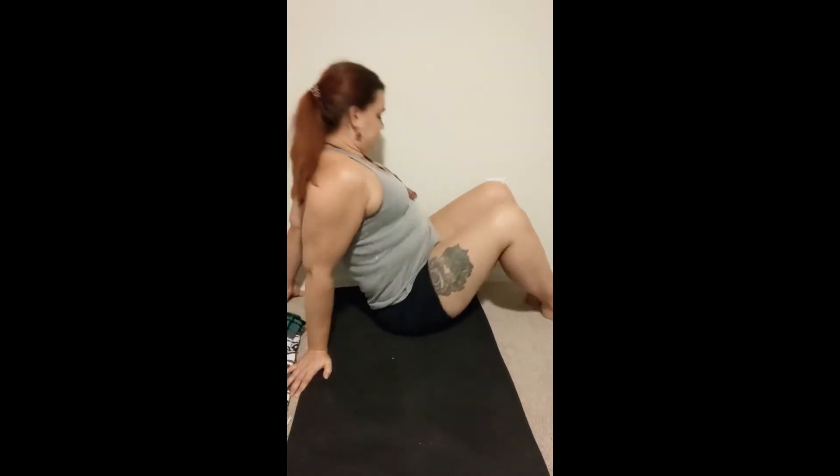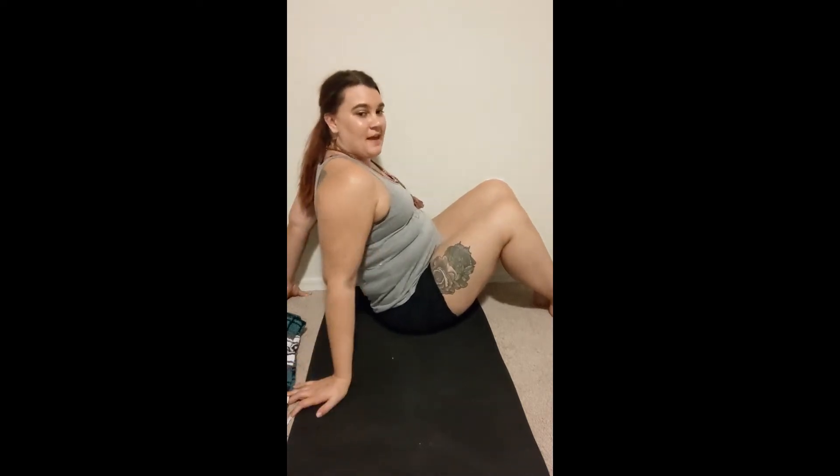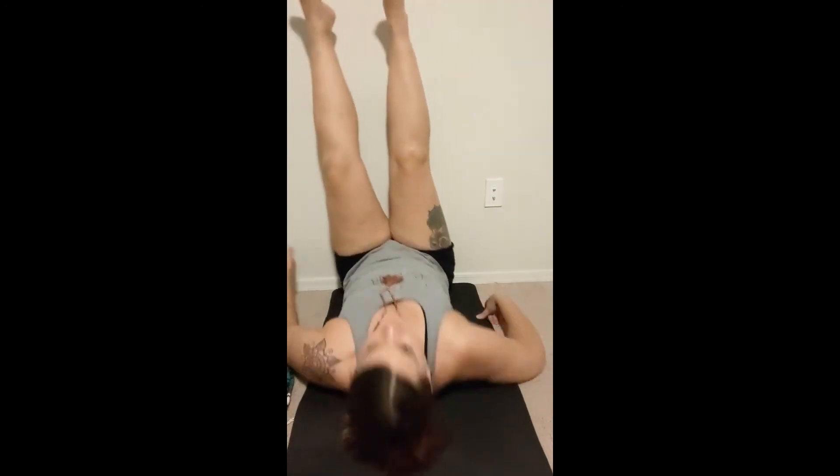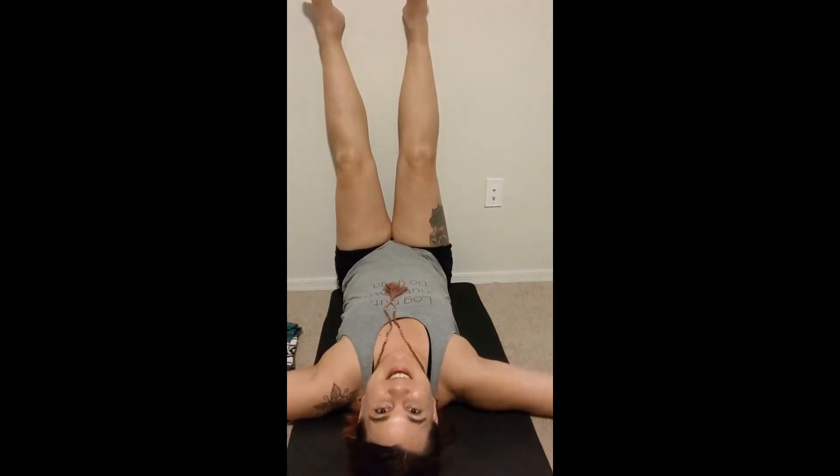Just something a little bit soft and cushy that you can use to support your lower back if you'd like. I'll show you how to use that in just a second. But this pose is legs up the wall. The trick to getting into this pose is you're going to scooch all the way next to the wall, scooch your hip right up, become best friends with that wall. And then you're going to do a little spin and we're upside down.